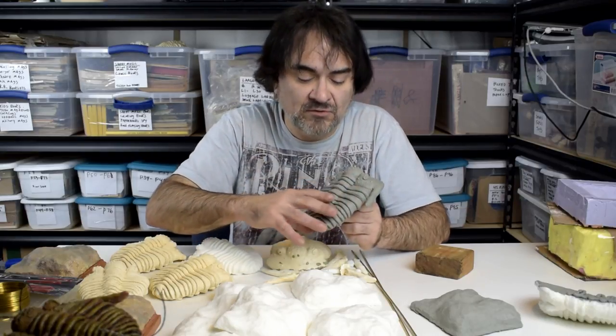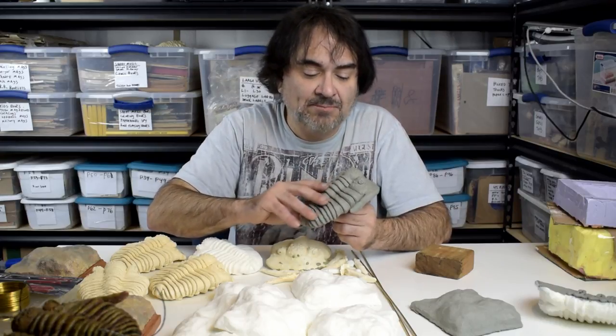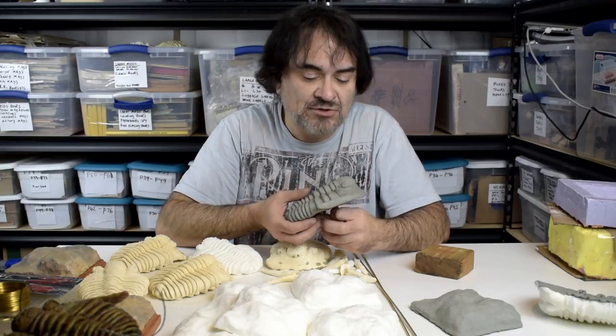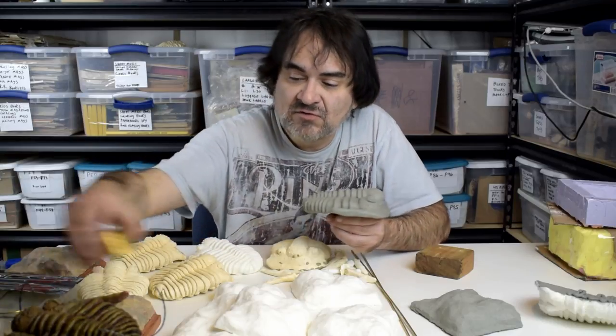That's exactly what you see here — this is the finished one. It actually feels like wax almost, or like some odd plastic, but this is plasticine, what they use for stop motion animation and things like that. All the details were hand done into here.